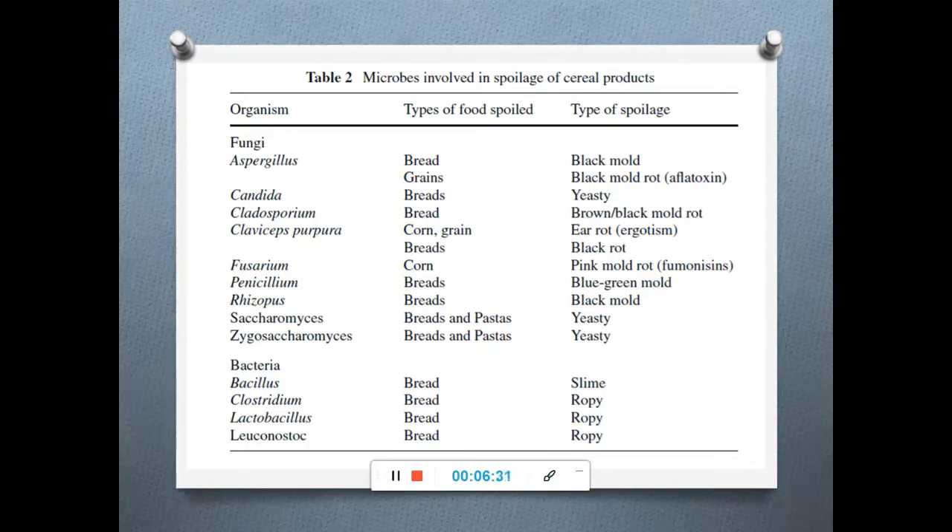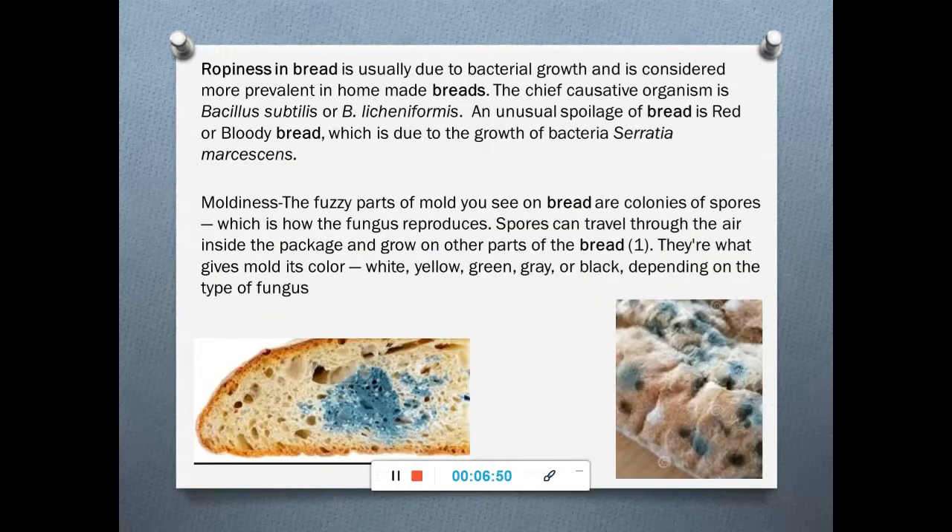Apart from fungi, various bacteria such as Bacillus, Clostridium, Lactobacillus, and Leuconostoc also grow on bread, sometimes causing sliminess or a ropey nature. Ropeyness in bread is mainly due to bacterial growth and is more prevalent in homemade breads. The chief causative agents of ropeyness are Bacillus subtilis or Bacillus licheniformis.